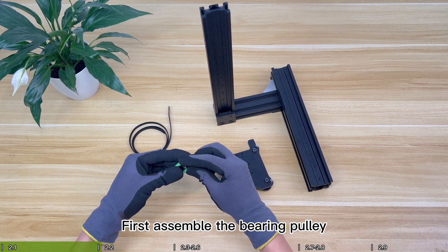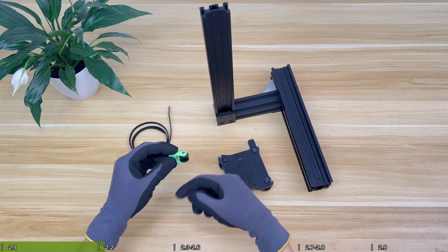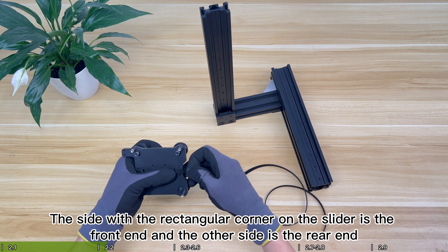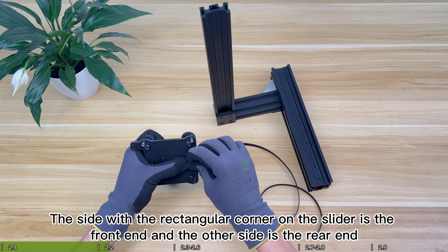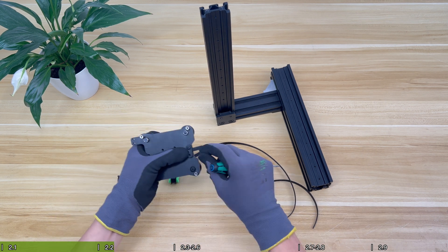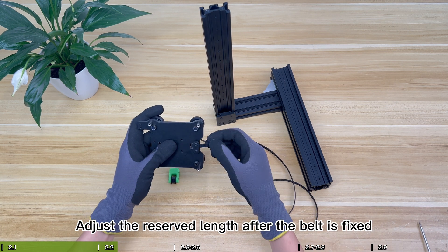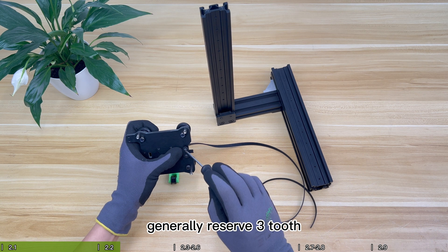First, assemble the bearing pulley. Then fasten the belt to the rear end of the slider. The side with the rectangular corner on the slider is the front end and the other side is the rear end. The tooth side of the belt should face up when securing the belt. After the belt is fixed, adjust the reserve length — generally reserve three teeth.